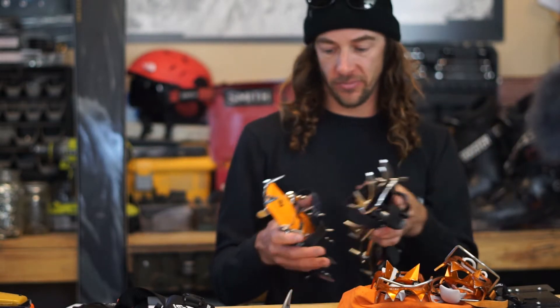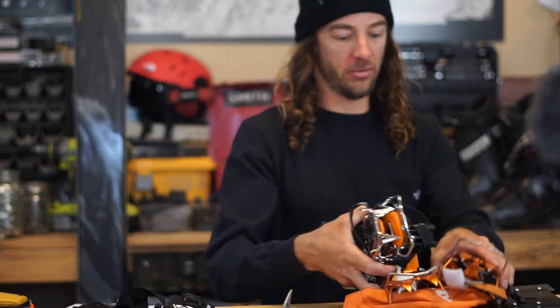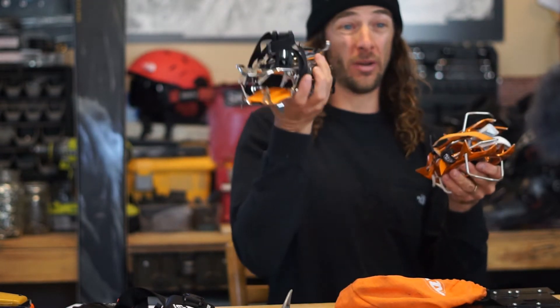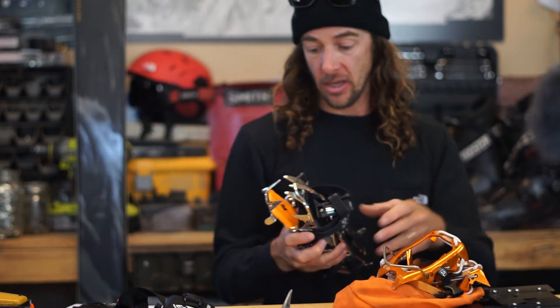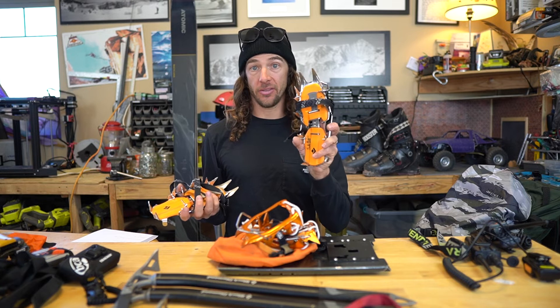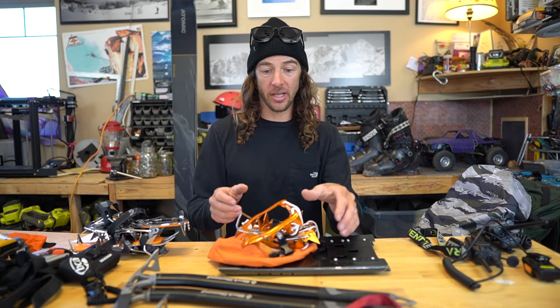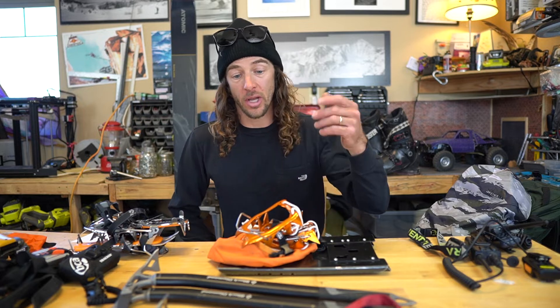These are all aluminum, or you can get yourself a full steel setup. These are super bomber, heavy duty — definitely a way bigger package compared to this little setup here, and quite a bit heavier, easily twice the weight of these smaller ones. But these are great when you need them. So that's the two crampon setups I use.